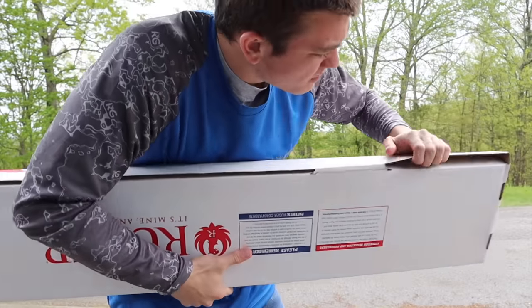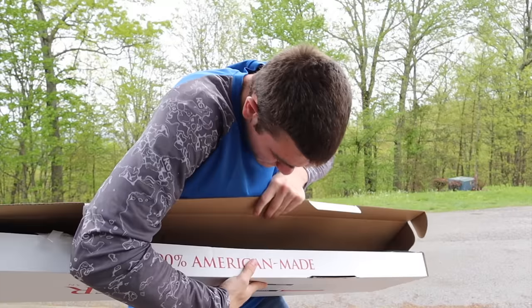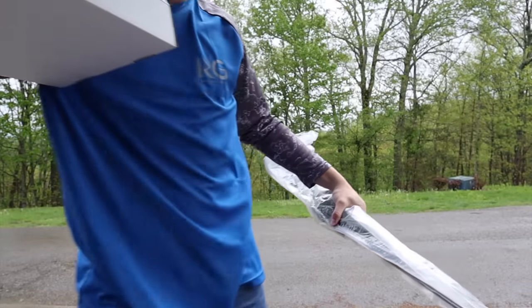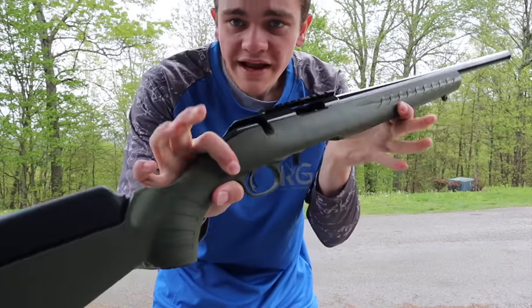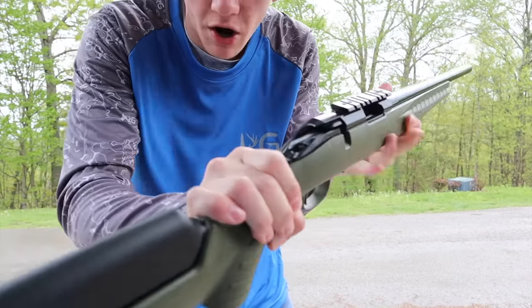I'm gonna go ahead and open up this box — oh my goodness! Here we go. I'll pull out the gun itself and get rid of the box. Here is the gun — it's green. Some people may not like the green. It is bolt action, but the bolt is actually still in the box, so let me go ahead and get that.